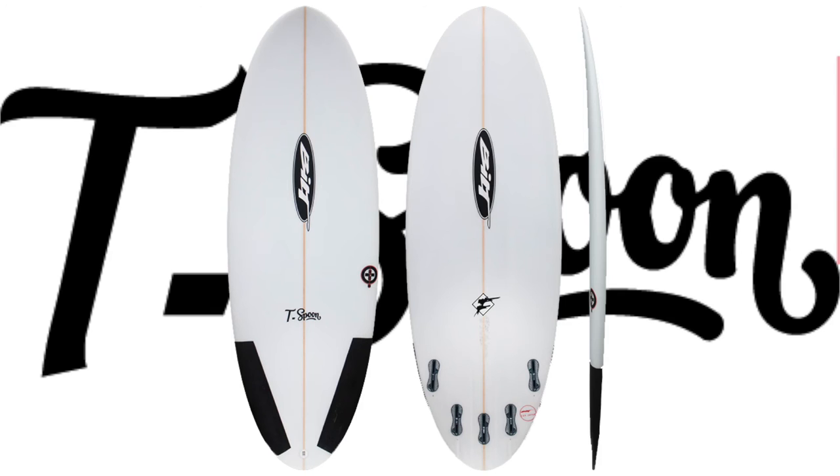This model has a fantastic channel setup, running from the center and splitting through the fins to generate speed and produce extraordinary length and hold through the rail turns, effectively creating more hold and drive in those steeper, thicker waves, unlike most conventional flat bottom decks.